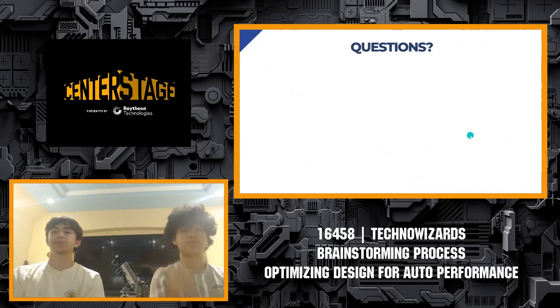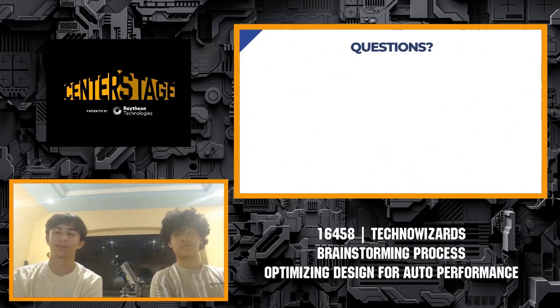That pretty much concludes our presentation. If there are any questions, we would gladly be able to answer them. If not, thank you for having us.